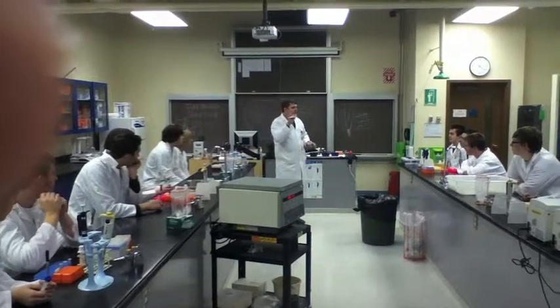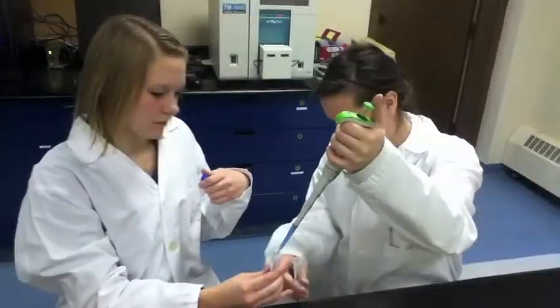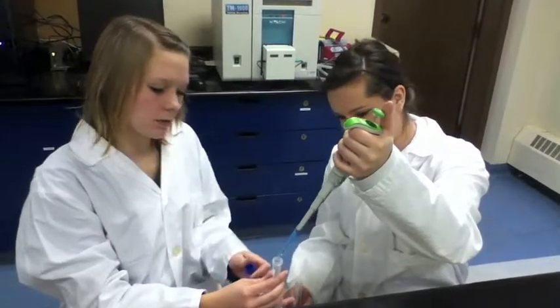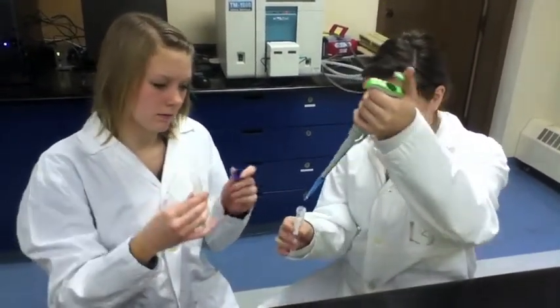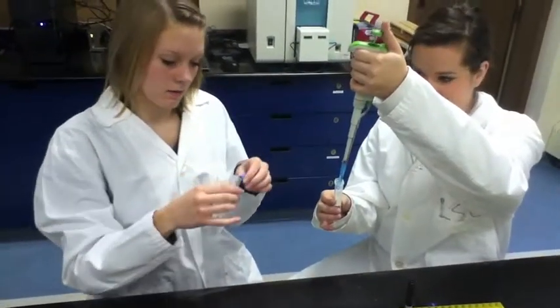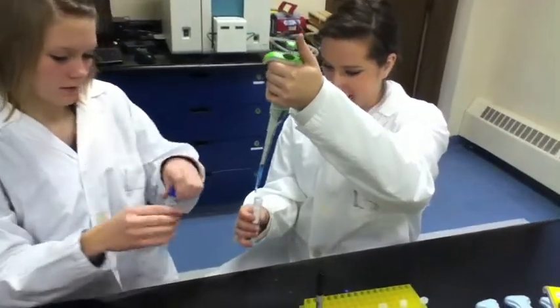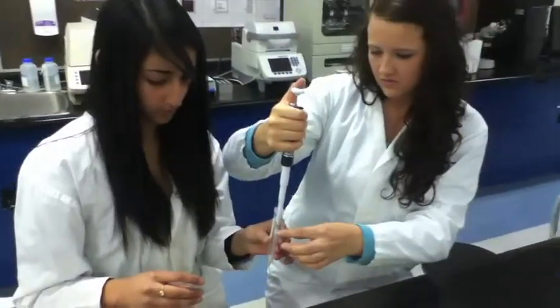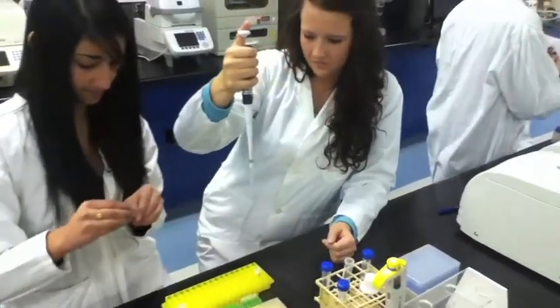Is Dr. Bird talking about how to use these? Shake it again, just to make sure. A micro-sensitive tube with your name on it, and then we're going to be all at the same spot.